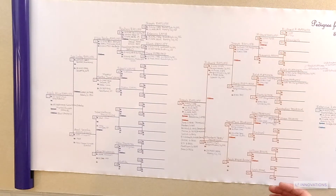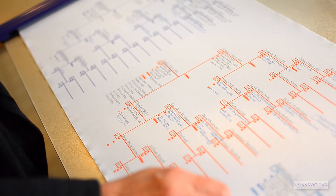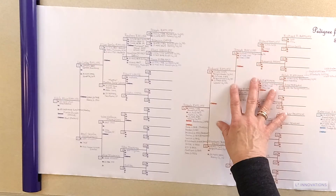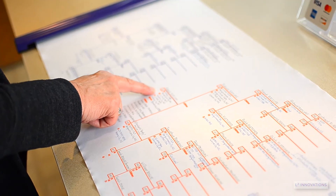This design also works for multiple non-related family groups. For example, a professional genealogist could use their L2 Scrolio to draft four unrelated family groups for four different clients, or draw potential pedigrees for DNA cousins research.